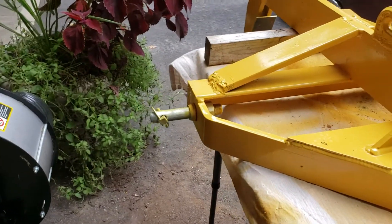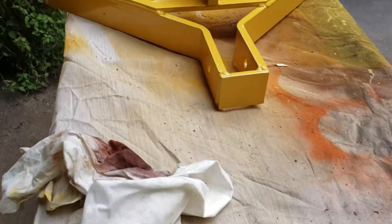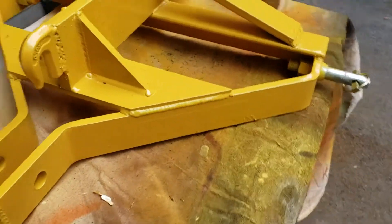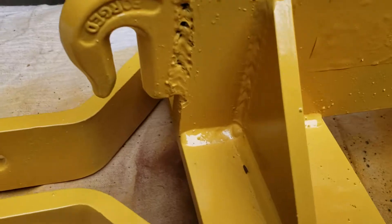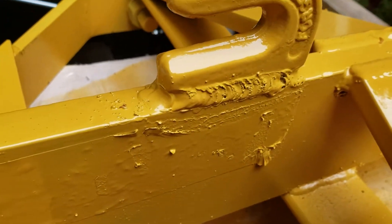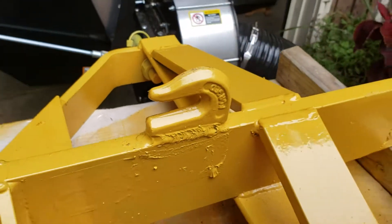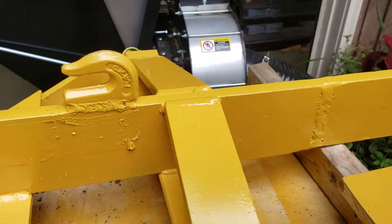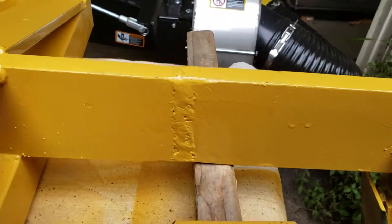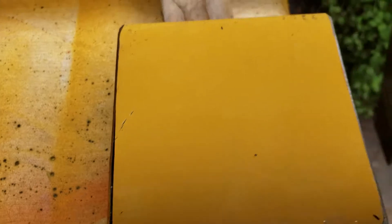There are my hooks — got those on good. I'm not a professional welder, just a garage wannabe, but I haven't had a weld fail on me yet, so can't complain. And there's where I cut it and pieced it back together.